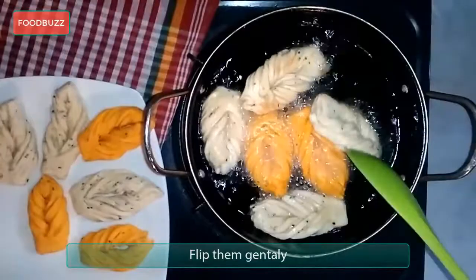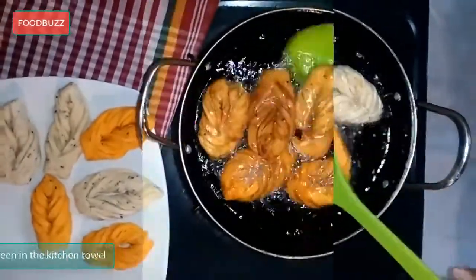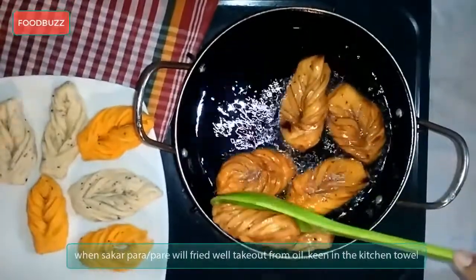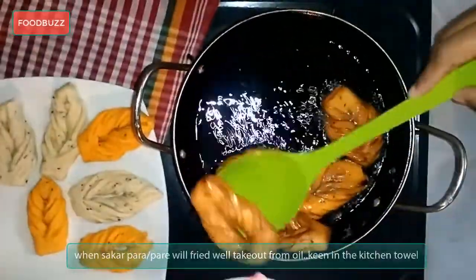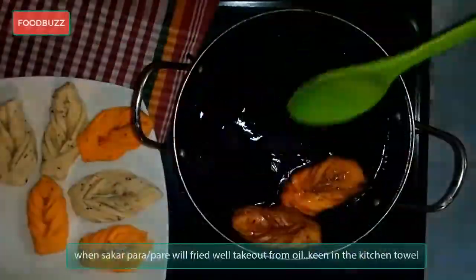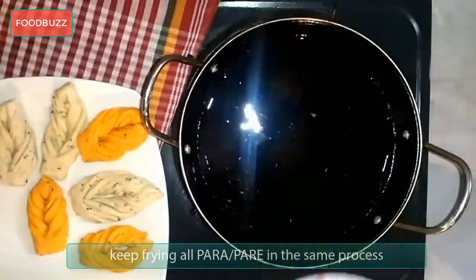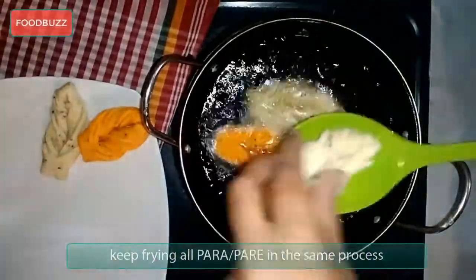After 2-3 minutes, flip them gently so that the other side can be fried well. When the shakkar pera or pata goja are fried well, take them out of the oil and keep on a kitchen towel. Keep frying all the pata goja or shakkar pera in the same process.